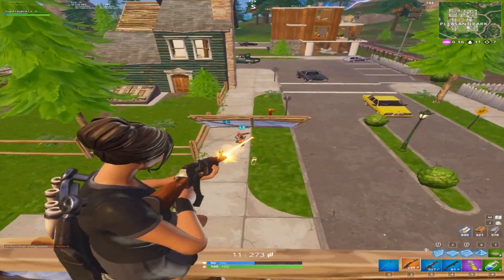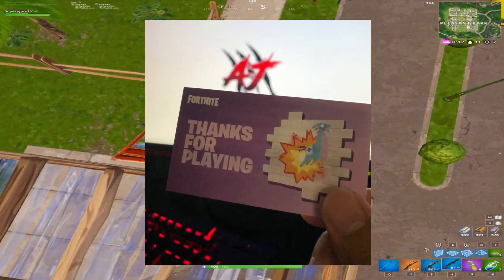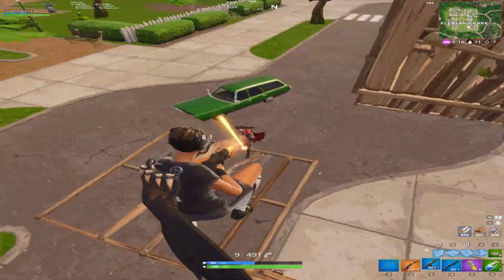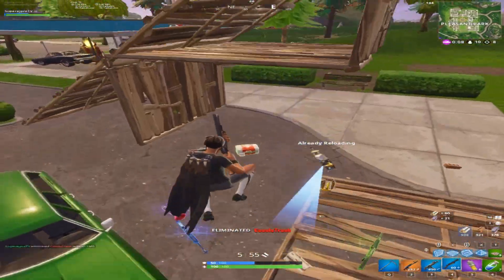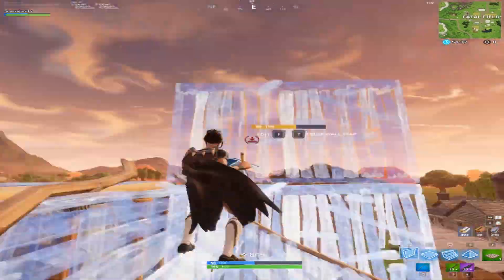But first, I have a giveaway going on right now. It's for this player spray that I got from TwitchCon. If you want to go ahead and enter for it, go to my Twitter — it's going to be over soon — and follow all the rules that it says.